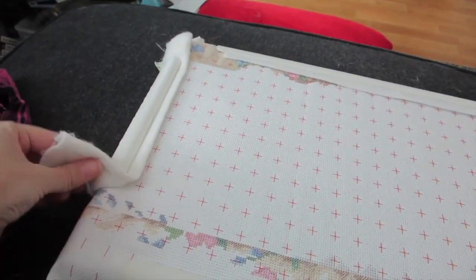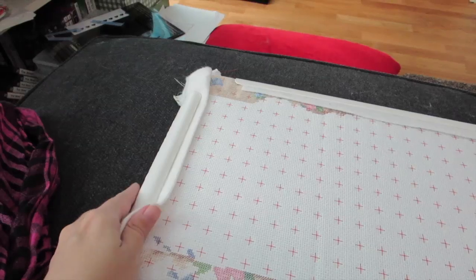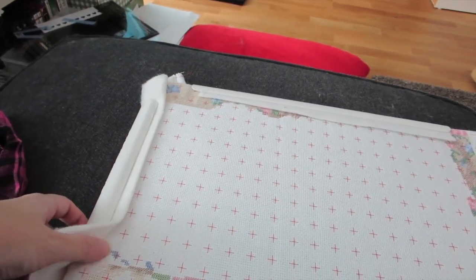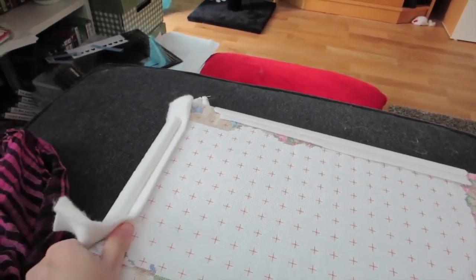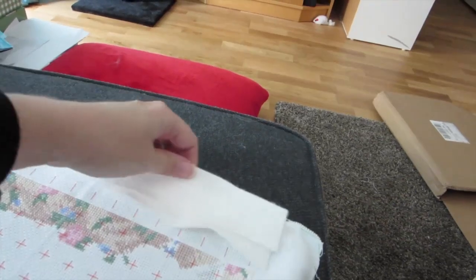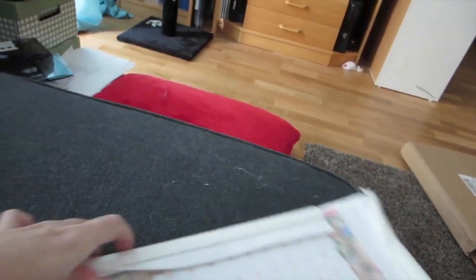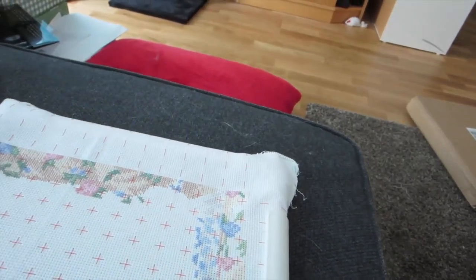I would recommend getting felt to put underneath these clamps because that will make it much much easier to remove them. Not only do you have the fabric between the clamps and the stitches so you don't have to worry about clamping down too hard, but also having these pieces of felt you can actually push them off with your thumb. It's much easier to remove and a little bit easier to add.